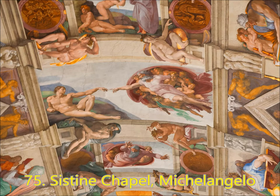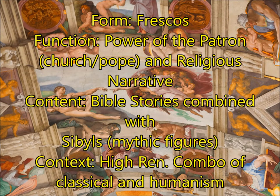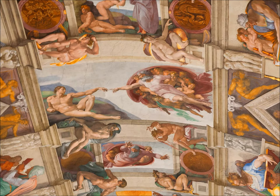Next up, you're going to see number 75, the Sistine Chapel by Michelangelo. This includes the ceiling frescoes and several of the walls. For form, we have frescoes painted right onto the wall — the entire chapel is painted. It's large enough that our cafeteria is within a few feet of being the exact proportions. For function, power of the patron — the church or the pope — and of course all those religious narratives, including the Creation of Adam and the story of the flood. You also need to know about the sibyls, mythic figures borrowed from Greek and Roman mythology incorporated into the Sistine Chapel program — a representation of Renaissance ideals combining classical and humanist elements with Christian narrative.